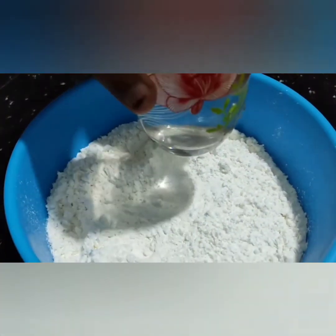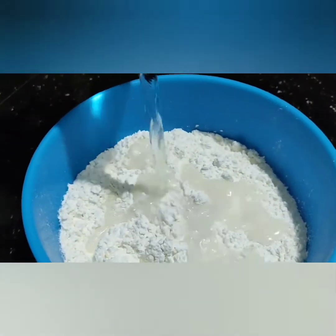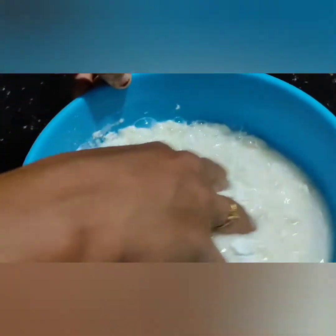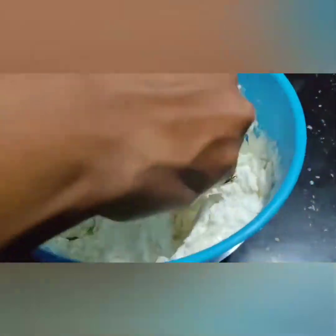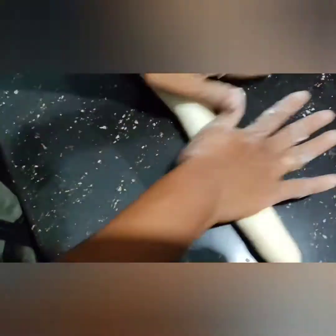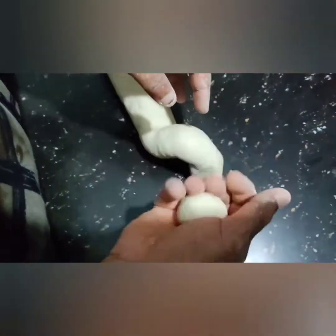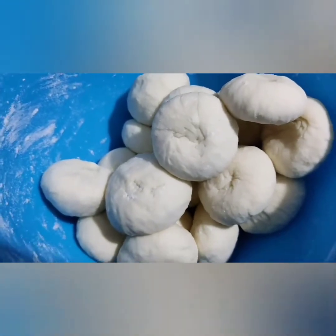I will use it for a little bit. I will use the balls to use it. I will use it for a little bit, then we add a plate in the pan.